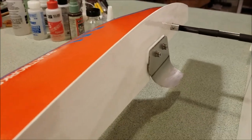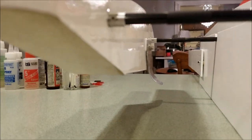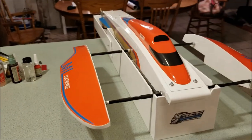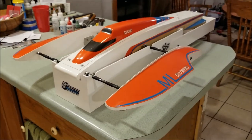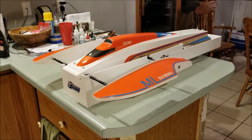You cannot tell me it's not a wicked looking turn fin! So that's a wrap — that's where I am with my build. It's spring for us in the north country; we don't get ice out till the end of April.